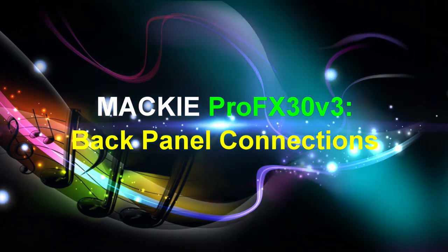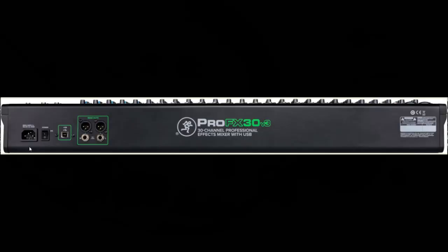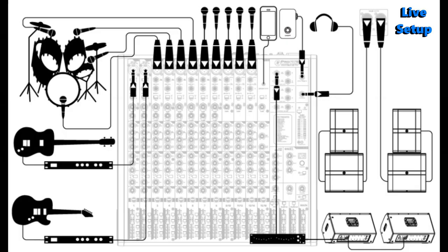Now we'll take a look at the Mackie Pro FX30 V3's back panel connections. On the back of the unit, the first component is the power connection, followed by the power switch and then the USB input and output. Last but not least are the main outputs, which provide a line level signal representing the end of the mixer chain — this is where the fully mixed stereo signal enters our world. You connect these to the left and right inputs of your main power amplifiers, serial effects processors, or powered speakers. The male XLR connectors provide a balanced line level signal wired to Audio Engineering Society standards. On screen now is a connection diagram example for a live sound system setup.